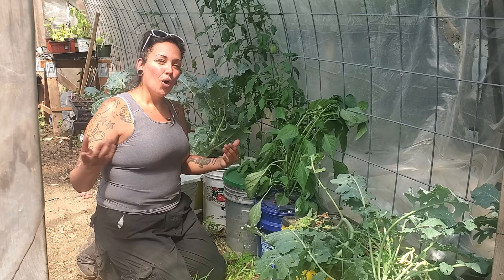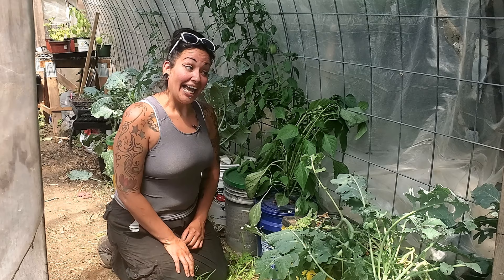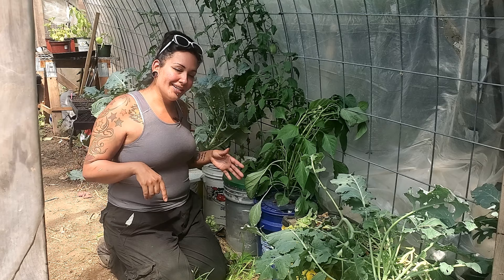I am the ADHD gardener, where I use gardening, houseplants, and humor as a form of mental health therapy. And yeah, I know I neglected the heck out of my plants. Yes, I also know that I was not paying attention to these plants. And I certainly know that I was not worrying about them bugs. I kind of jacked up on that. But we're going to learn from this, and you're also going to learn what they're going to look like if you let your plants fend for themselves. And it ain't pretty.